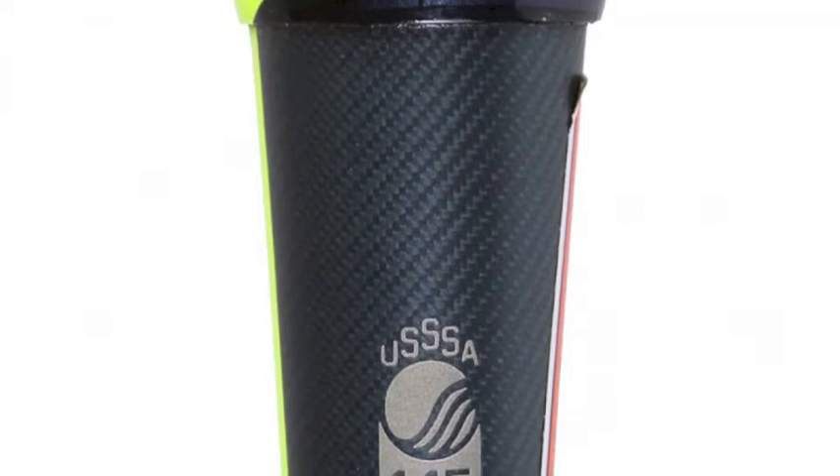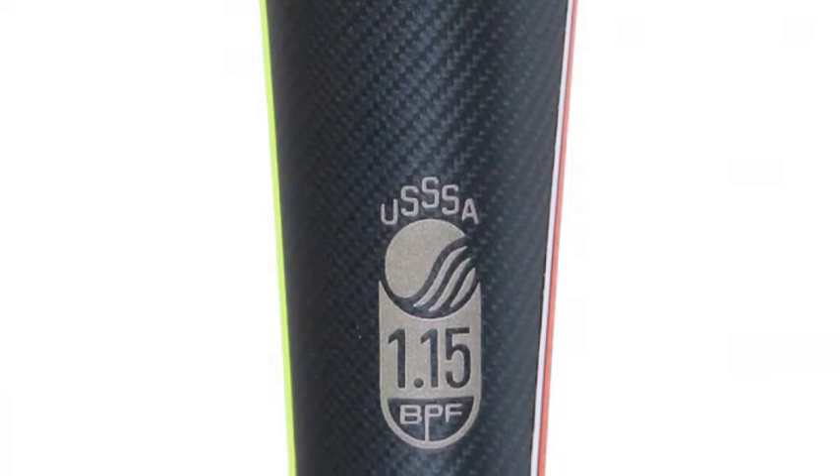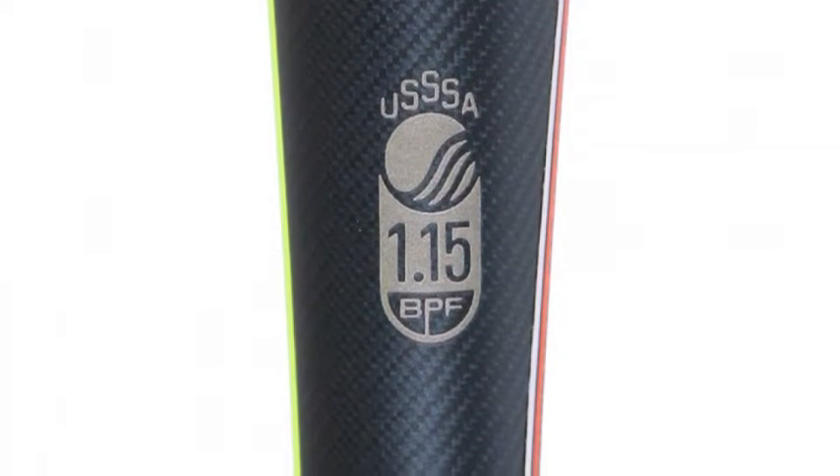A special comp light end cap included at the top of the barrel lowers the moment of inertia for a faster swing speed and less drag through the hitting zone.